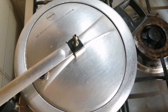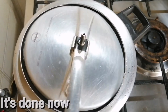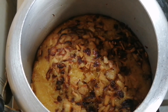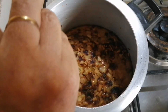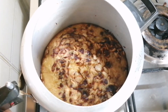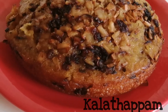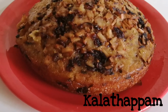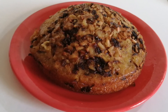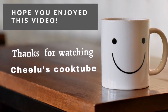Let's cook it. Now we are ready. Please like and share this recipe, and please like and subscribe to our channel. Thank you.